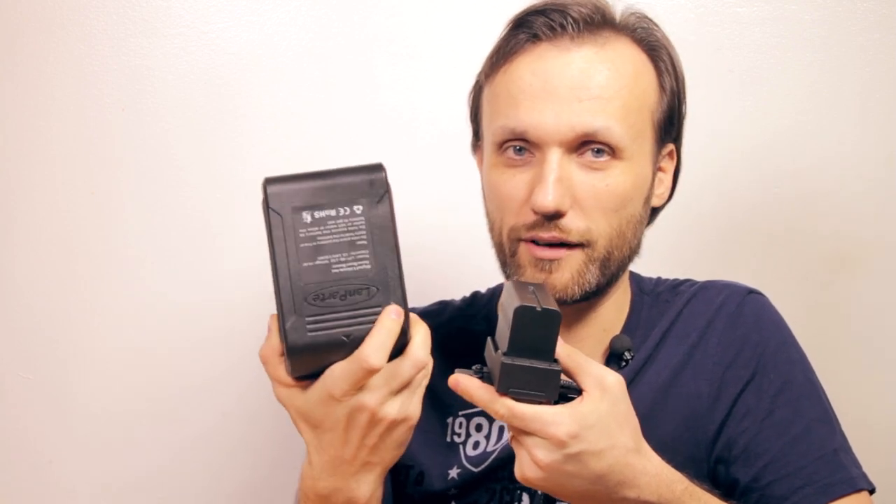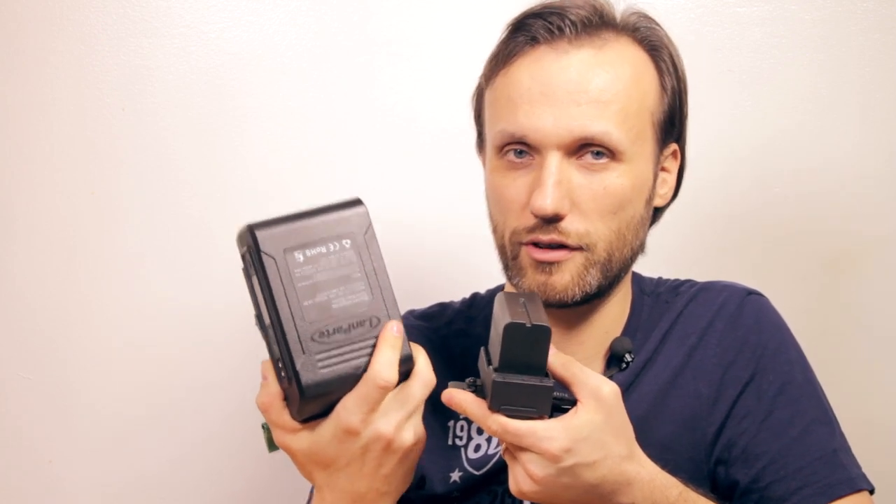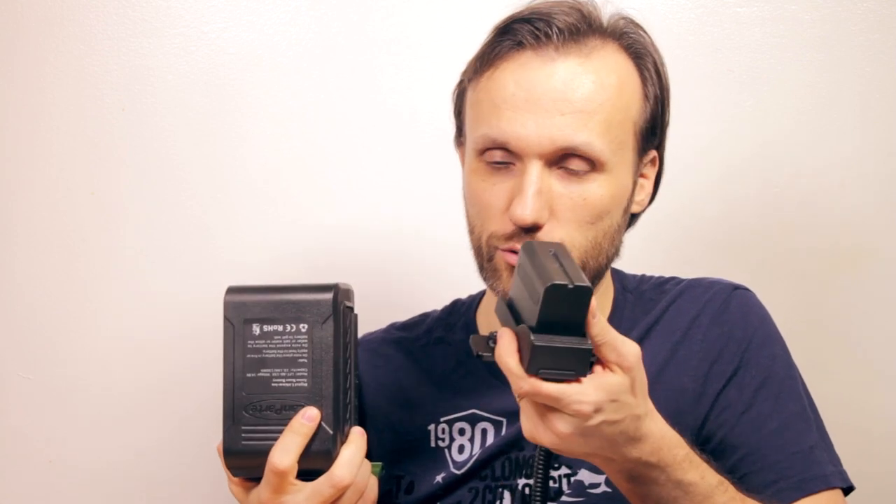Another battery option, which I think is probably better but a lot more expensive, is V-mount batteries. The V-mount batteries are a lot bigger and a lot heavier. This battery will power the Blackmagic cinema or 4K cameras for around 4 hours. Depending on the battery you get, a standard 100-watt V-mount battery gives you around 4 to 4.5 hours. The Sony LP adapter, by comparison, maybe you can stretch it to 2 hours.